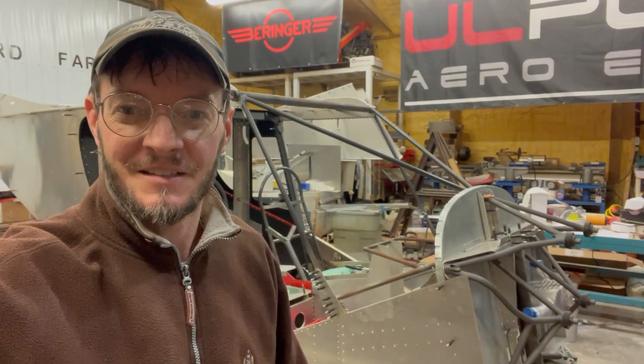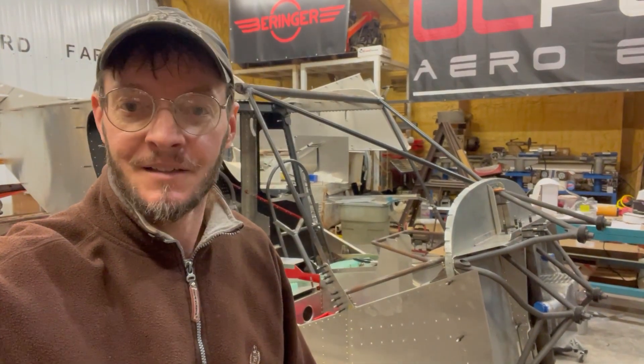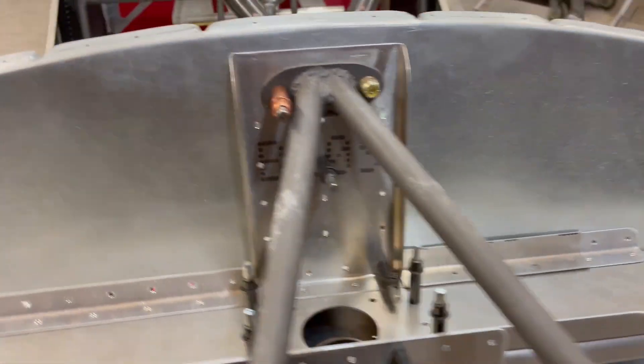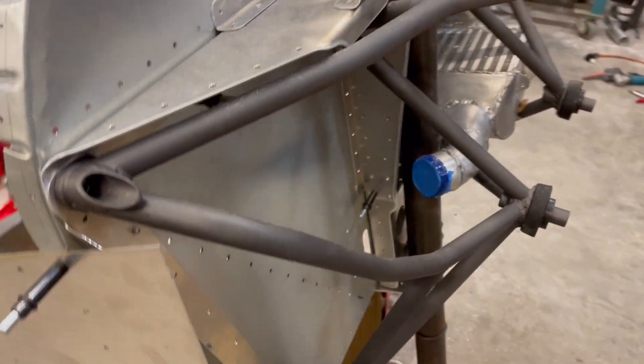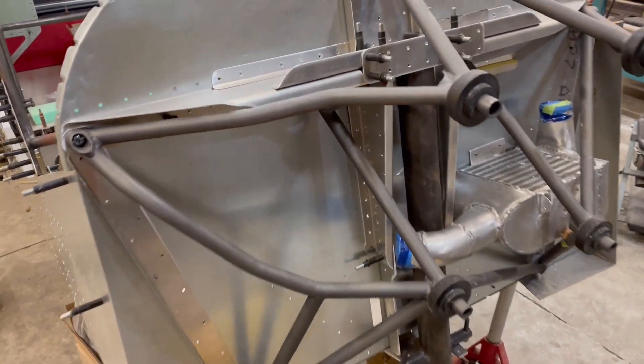I've got stuff going back together. You can see I've got the engine mount back up there and the firewall's back on. I custom built the engine mount — it's different than anything I've really seen before. Hopefully it'll work! I had to bend some tubes and really cut and whittle to make everything fit, and it's going to be a genuine challenge to make everything fit even now that I've got that done.